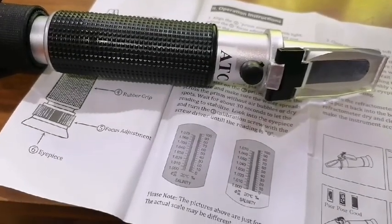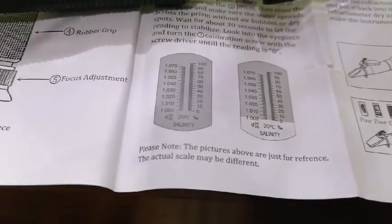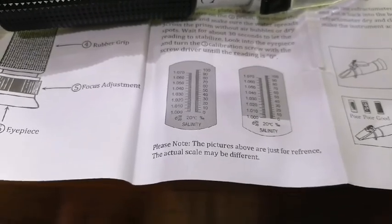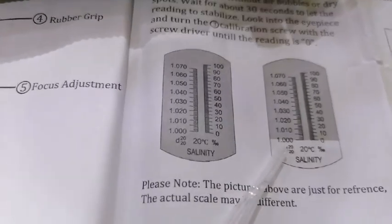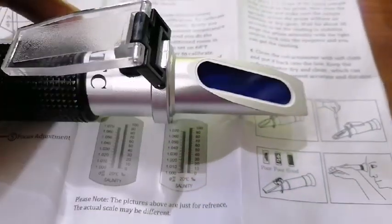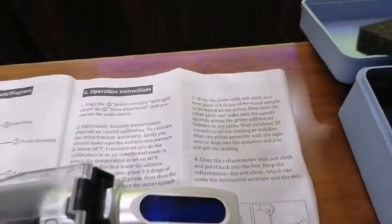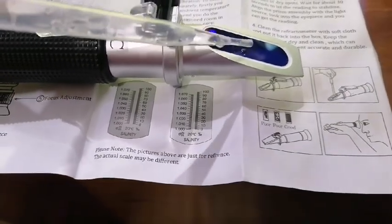For calibration purposes, you need distilled water. Here are two pictures showing how to calibrate. When using distilled water, the salinity should read 1.000 or zero. I'll show you how to calibrate. This is the prism, and on this surface you need to put some water drops. I am using distilled water right now and putting some drops on the prism — two to three drops are more than enough.